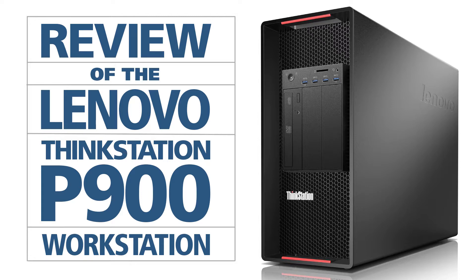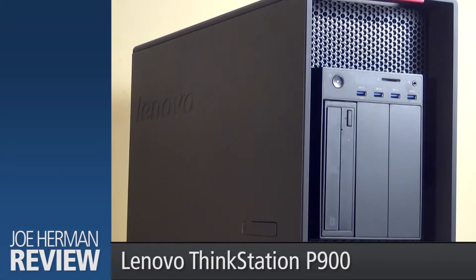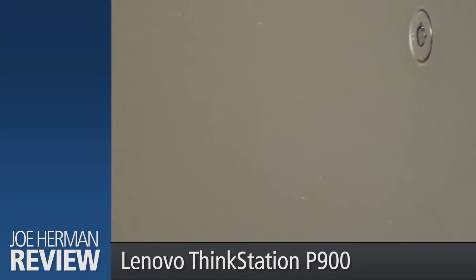The ThinkStation P900 workstation is Lenovo's top-of-the-line workstation, specifically designed for the most demanding post-production 4K video editing and 3D animation challenges. Lenovo is already well known for their mobile computers, and in the P900, Lenovo has created one of the most powerful heavy-duty workstations on the market today.